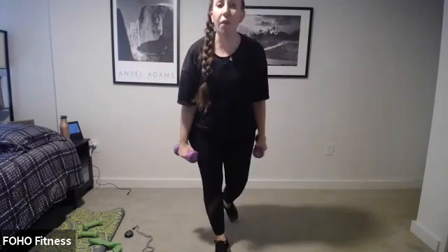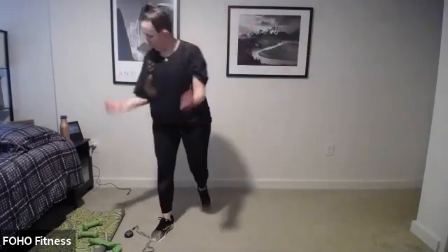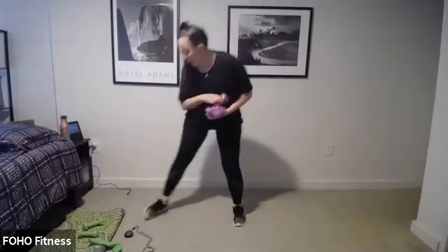That's our upper body core circuit — back to our curl and raise. Grab those weights, ready, set, go. Curl, raise. If you don't have heavier weights and want extra challenge, try balancing on one foot. If you don't have any weights, just make fists and squeeze — that's still going to work. Keep it up, a couple more seconds. Our curl and press is coming up in three, two, and go.